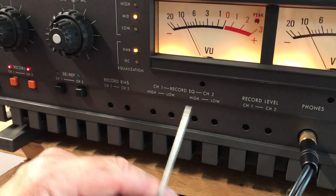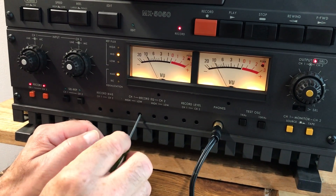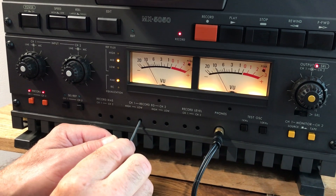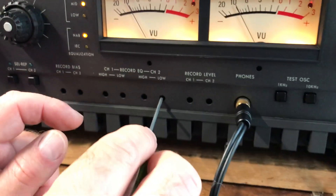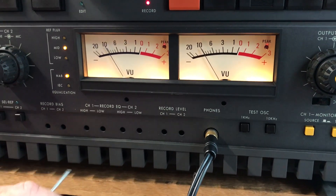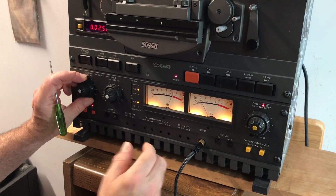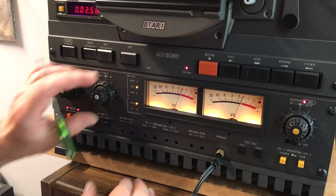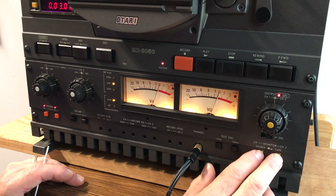Put it back into tape and adjust record EQ low for channels 1 and 2. Turn the control and make sure the needle only goes to minus 10. Do the same thing for the right channel. Then put it back to 1k at zero, put it in tape — that should be pretty close. That's it.